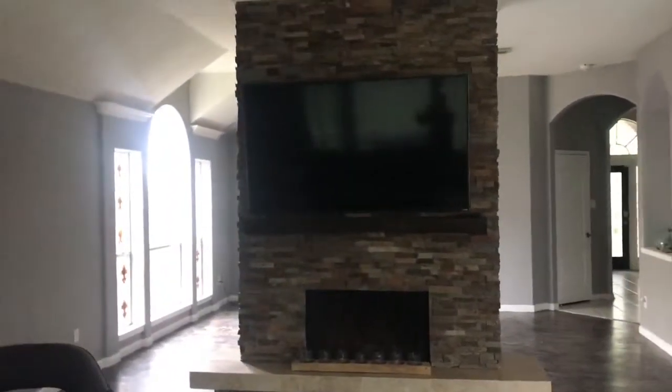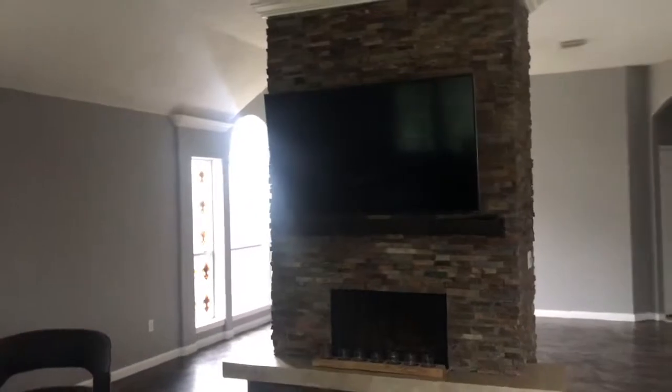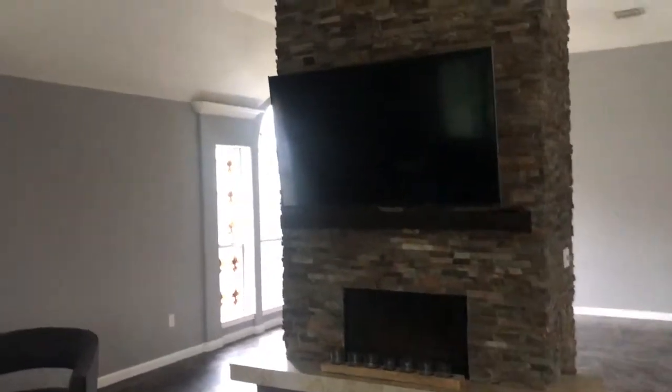Now when the TV's on there's really no glare at all whatsoever. If you're looking at the TV directly, there is no more glare or anything that's going to make it hard to see. Overall this project came out great — on to the next project. If you guys have any questions or comments, leave them down below.